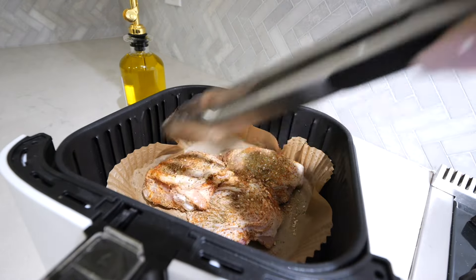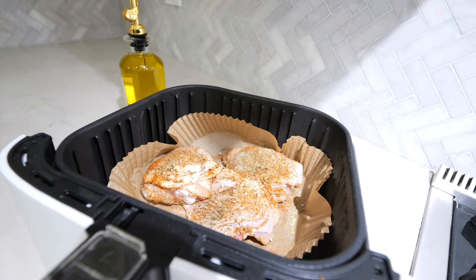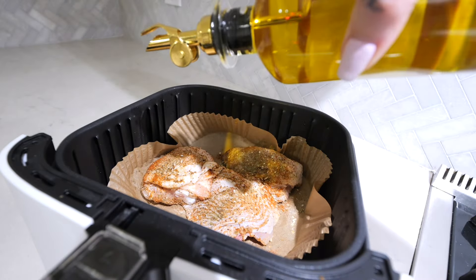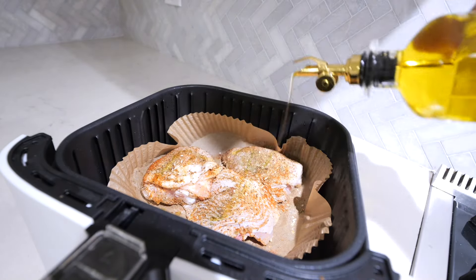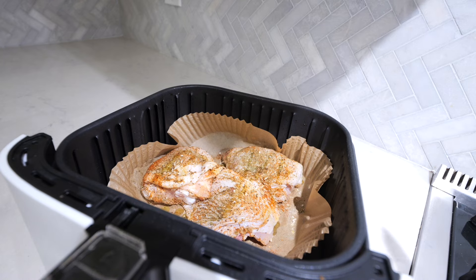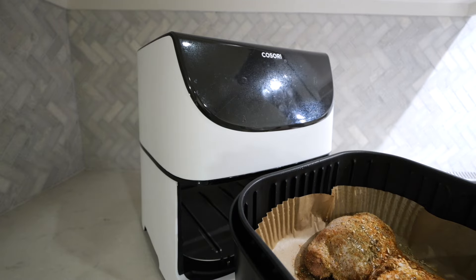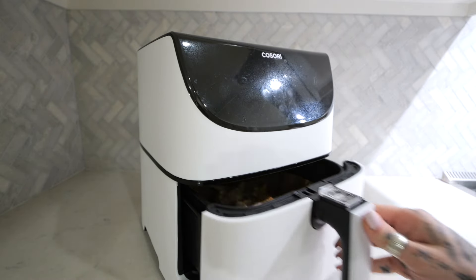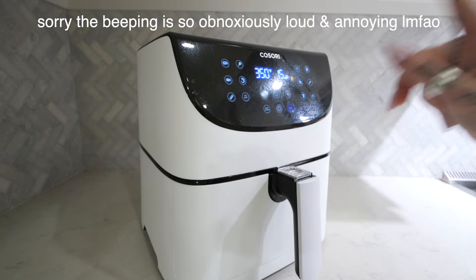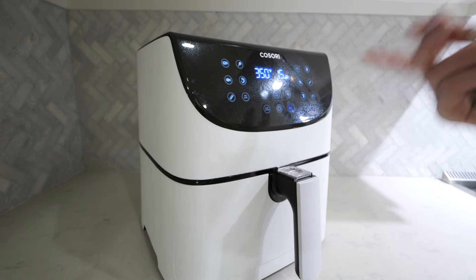It is literally that easy — you can't even say you don't have time to cook. Last but not least, I go in with a little bit of extra virgin olive oil just to crisp up that skin nicely. You can also use an olive oil spray — I would probably use that but I ran out. This is just going to make it nice and juicy and crispy. See how easy that was with the liner? You don't even have to use a different bowl — just pop it right in.